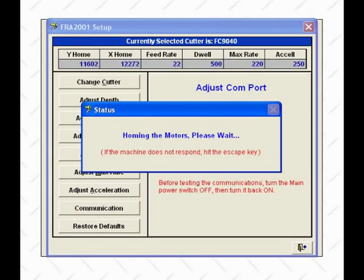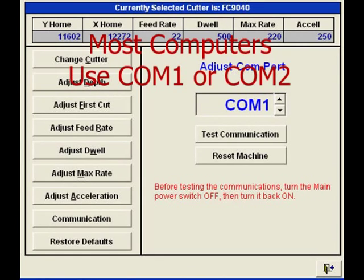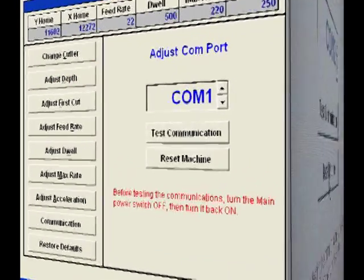You can turn on the spindle switch. The motor will not turn at this point, but will turn on when the machine is actually cutting a key. If the window does not disappear and the machine is not making any sound, the communications is most likely set incorrectly. Press the Escape key to close the window and click OK. Turn the main power switch off for about 5 seconds, turn it back on, and try the test again. If the machine still does not make any sound, press Escape, click OK, and try another COM port. Most computers use either COM1 or COM2. Once the machine is communicating, we can begin cutting keys.